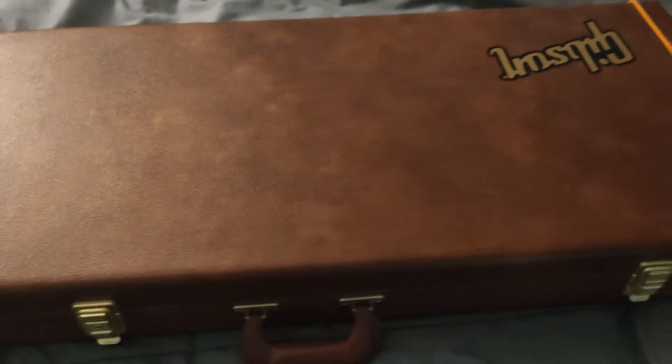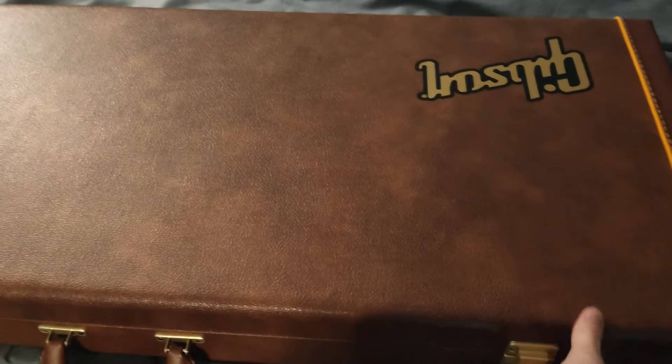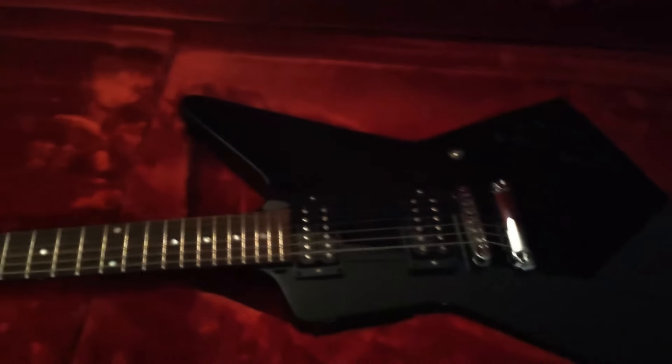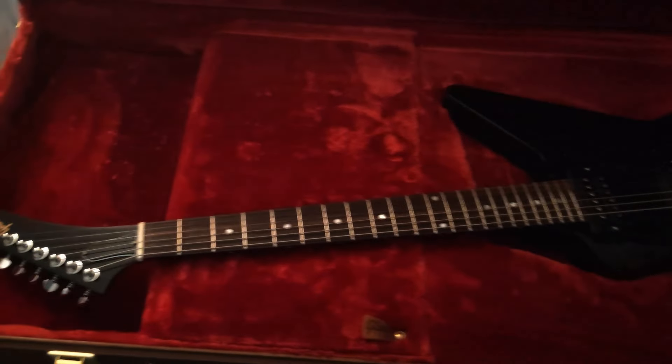What's going on guys, DB here and this is my very first guitar video for YouTube. I found myself in a situation that might benefit some people — I have the ability to compare a modern 1980s Gibson Explorer to my original 1984 Gibson Explorer, so I thought I would throw this video together and maybe help some folks out.